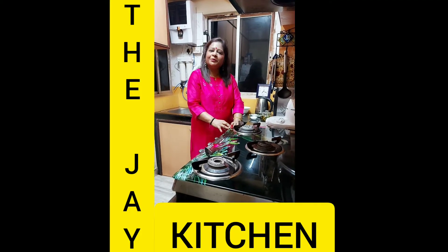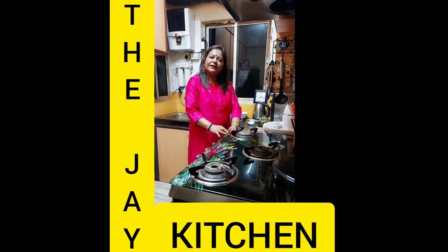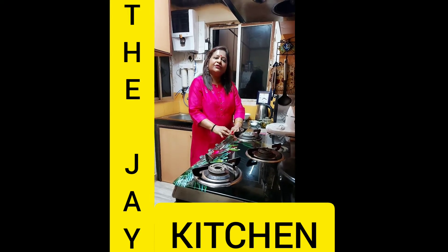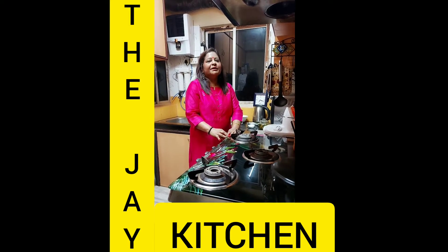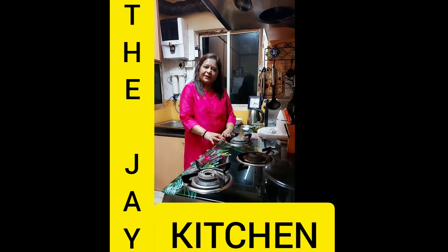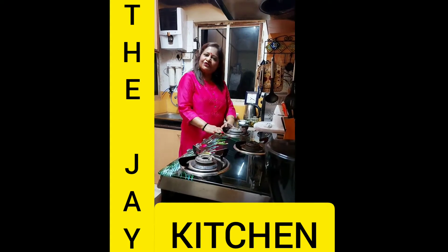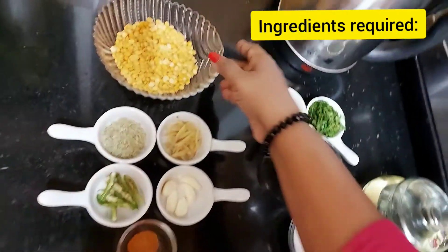Hello friends, welcome to my kitchen, the Jay Kitchen. Today I will share an evening tea time snack which is super easy, and the biggest thing is that whatever ingredients you have in your home, we will make it. But before that, please like, share, comment and subscribe to my channel and hit the bell icon so that whenever I upload any new videos you can get the notification. Let's make masala vada!